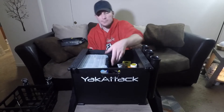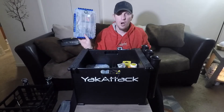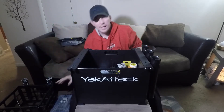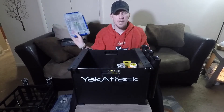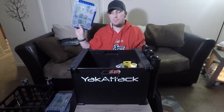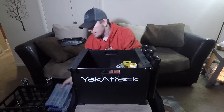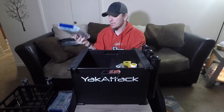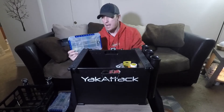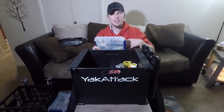Next thing I've got is hard baits, more hard baits, worms, wacky rigs, that sort of thing, jigs, another mixture, top water jigs. Basically I keep with me five of the plastic Plano boxes — this style of thing. It might be a little bit of overkill but I'm very indecisive when it comes to fishing and I never know what I'm gonna need. These are ever evolving too — I change them out all the time, put new baits in and take baits out.